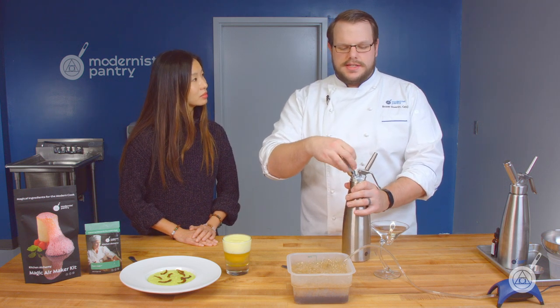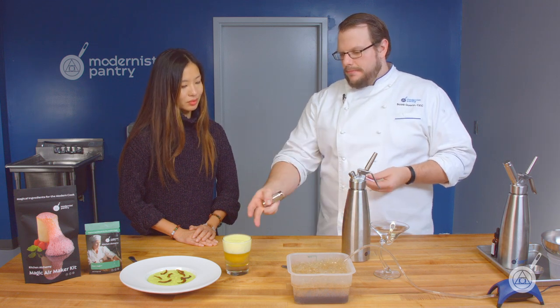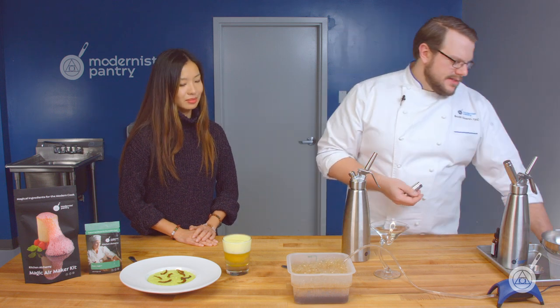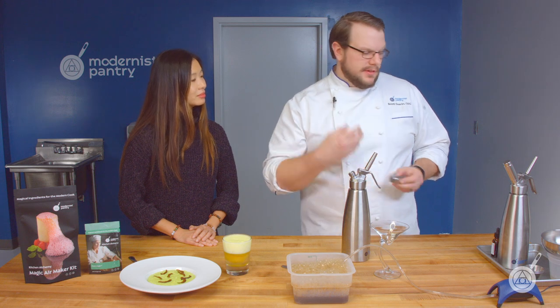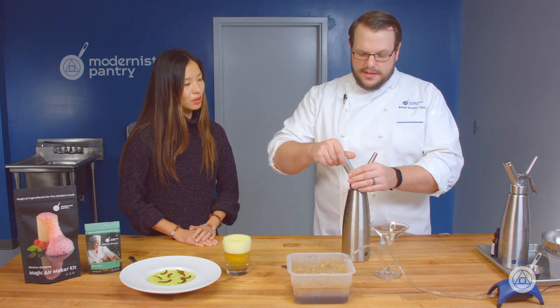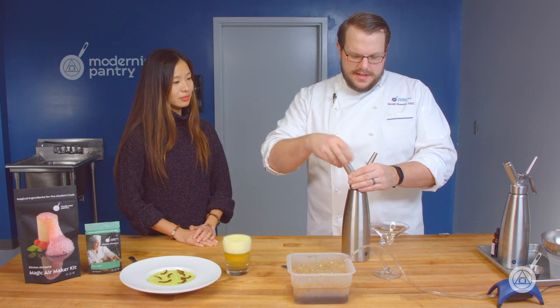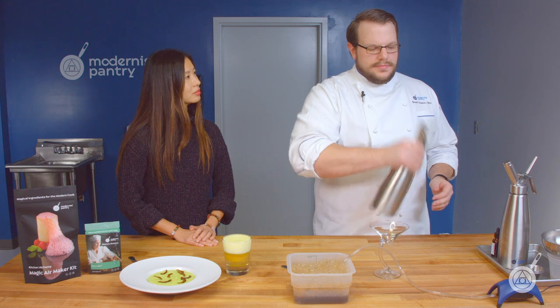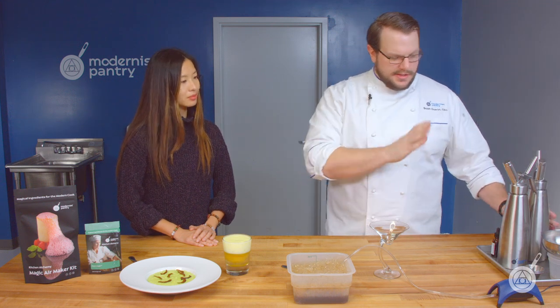One thing this also does is it creates a creamy mouthfeel. That's why the Galliano foam feels like whipped cream — since the bubble structure is so fine, it gives off that really rich, creamy mouthfeel like whipped cream. I'm just going to give this a few seconds to hold on to the nitrous oxide and let all those flavors come together. So that cocktail is pretty much done.